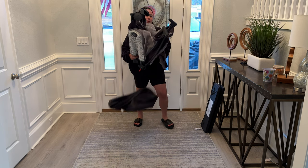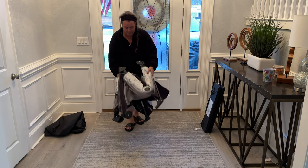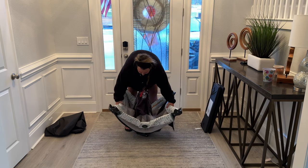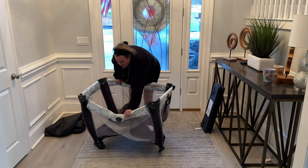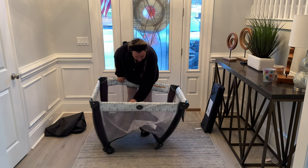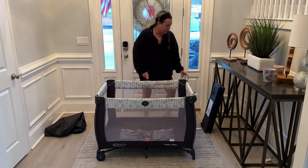So we'll just pull this off. The Pack and Play is also on wheels, as you can see there. And then you just spread it out, and you pop each side into place. Push the bottom part down, and there you can see it's completely constructed.